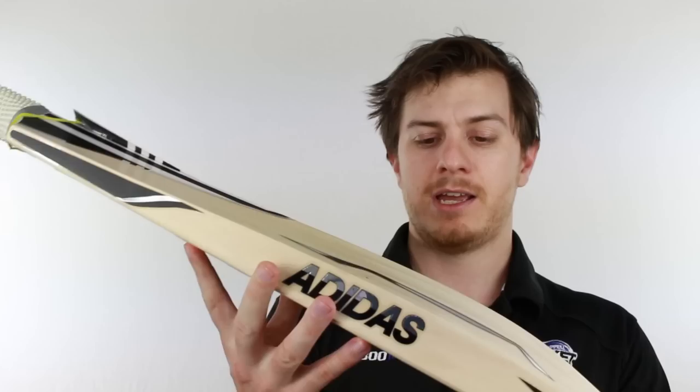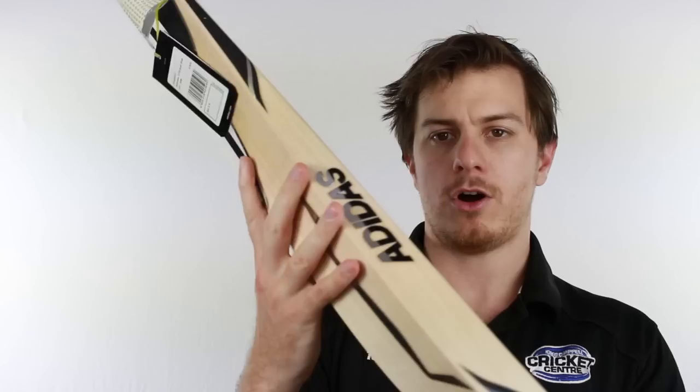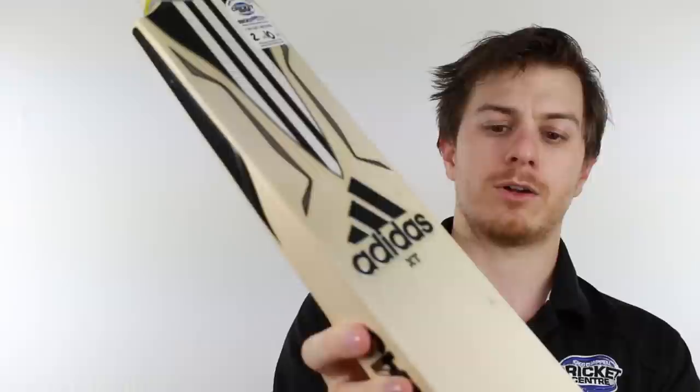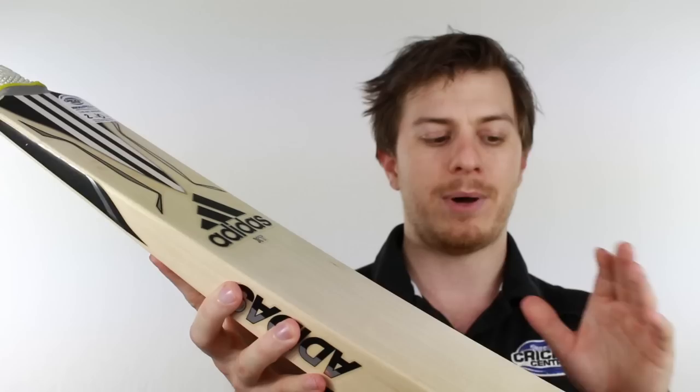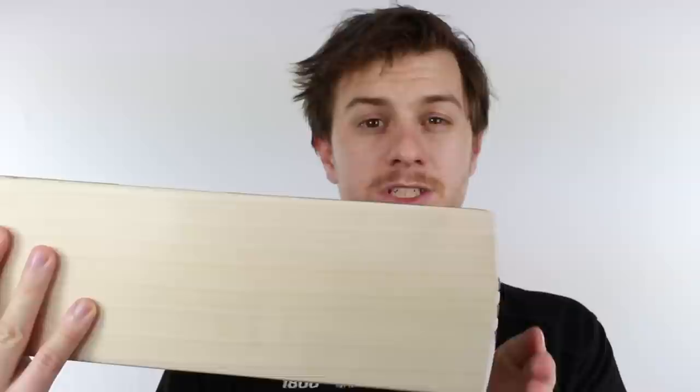Down into the important stuff, it's got a very full profile — not too scalloped out, especially in the high end — but it doesn't have too much weight either. On the other side, you've got a slightly rounded face; it's not a full flat face and not a full round face. That allows you to work your wrists a little bit more. Down towards the toe it's got a slightly square shape.